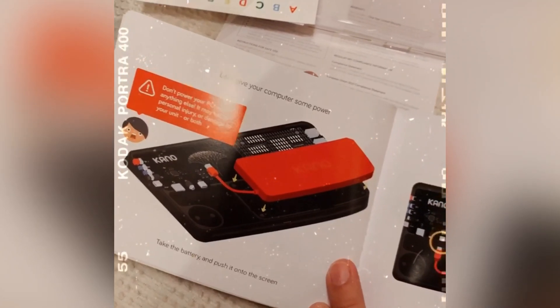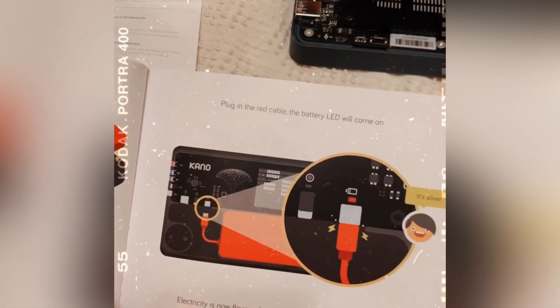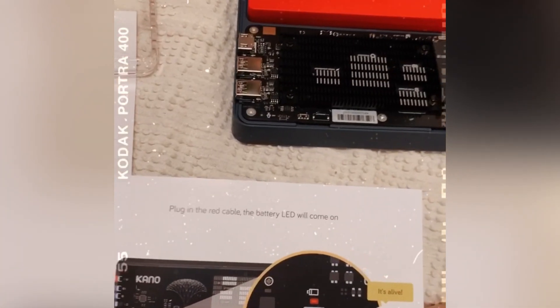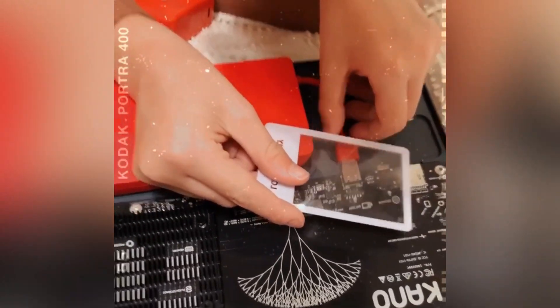Let's get the computer some power. Take the battery and push it onto the screen. So you're going to take the big battery and put it right there. Good job. And then you're going to put it in where it says power. Make sure that it is on correctly. Power.